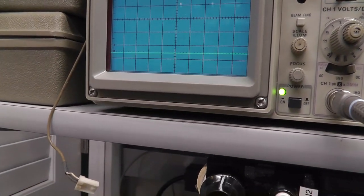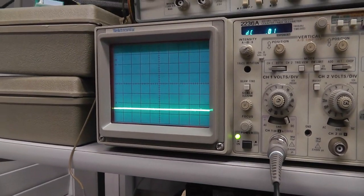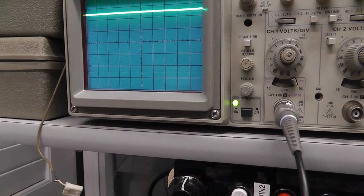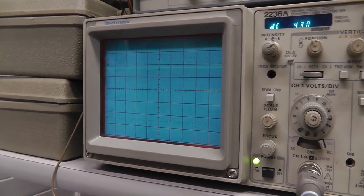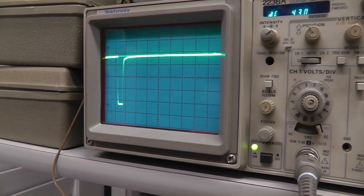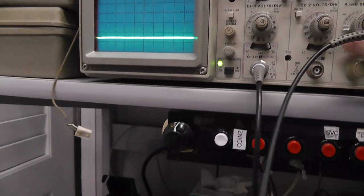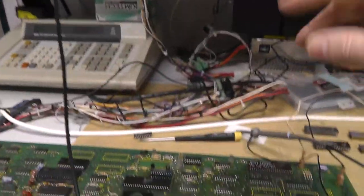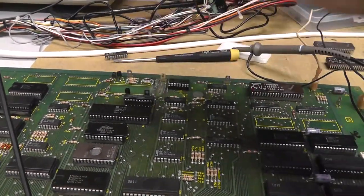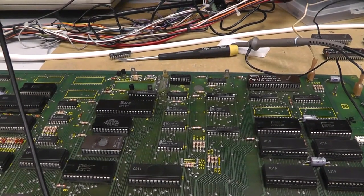Pin 14 is not tied to anything, pin 15, then 16 — you can see it trying to do stuff — and 17, yeah it's trying to do stuff. But anyway, RAM 6 was definitely due to the PAL chip, and I probably could have figured that out without signature analysis, but signature analysis pointed out that it was jacked up.